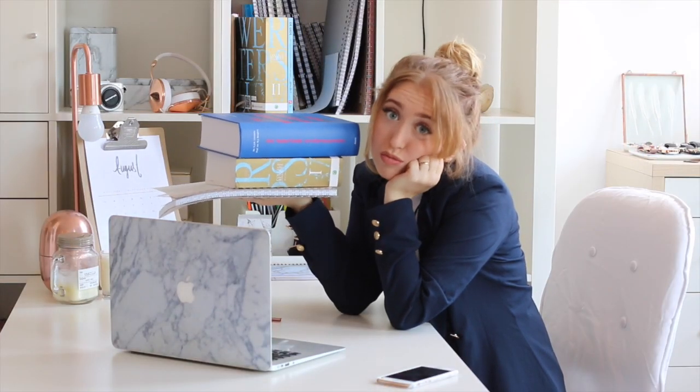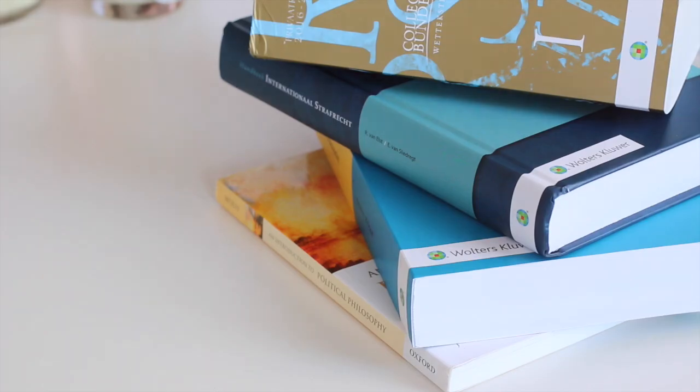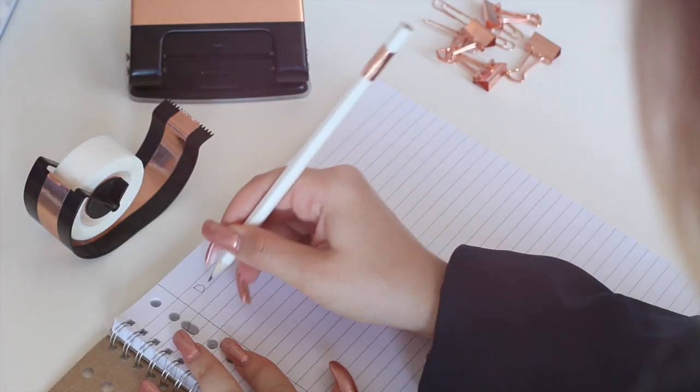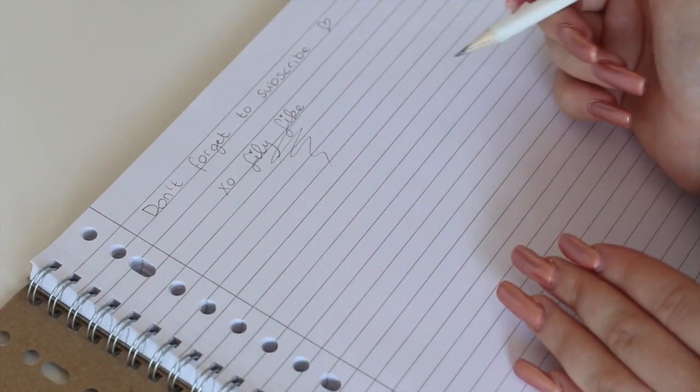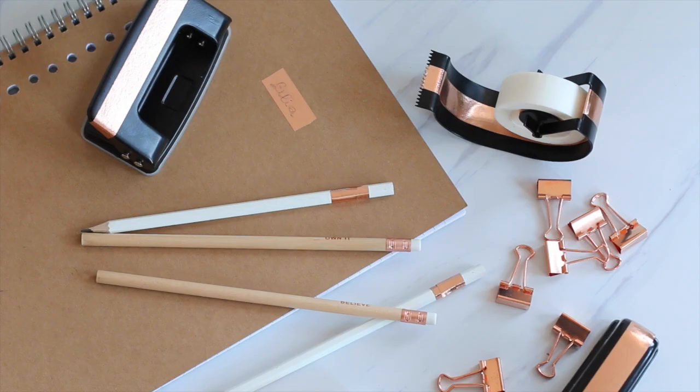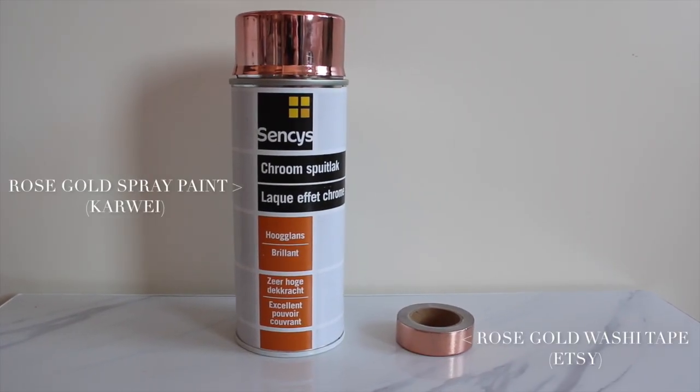Hey guys, in this video I'm going to show you some do-it-yourself school supply ideas that you can make yourself at home, so studying won't be as boring as it can be.